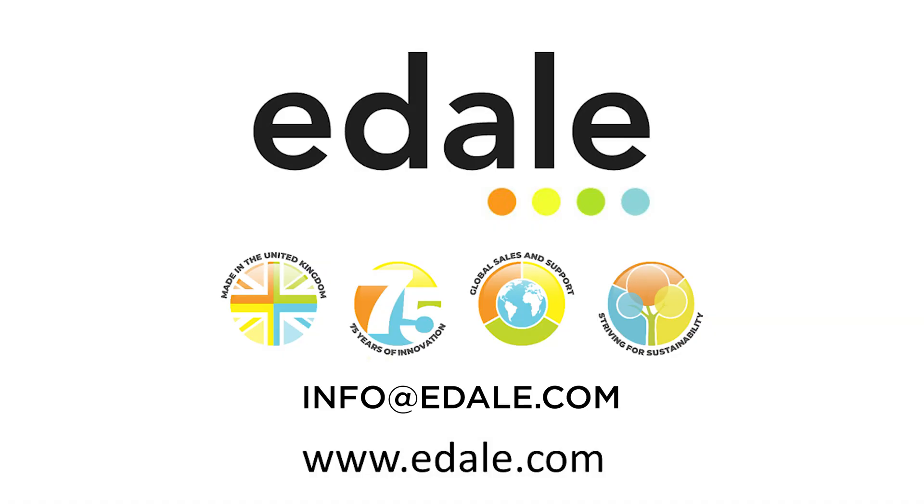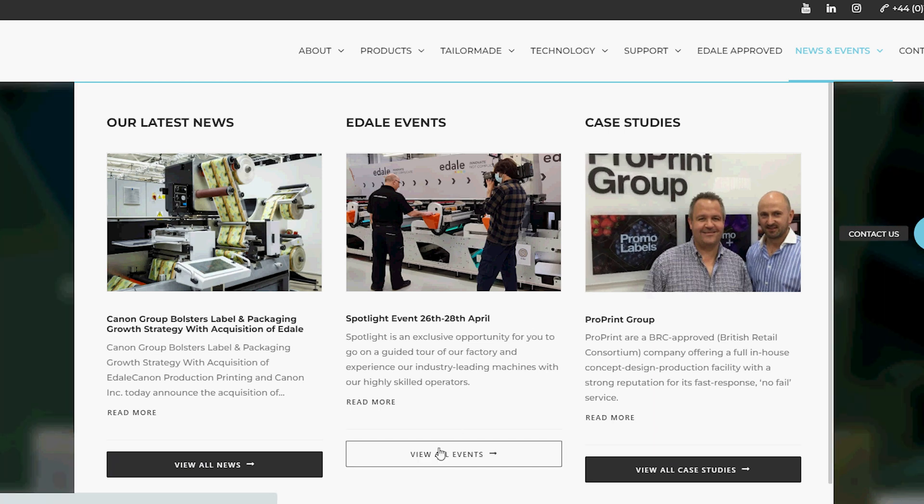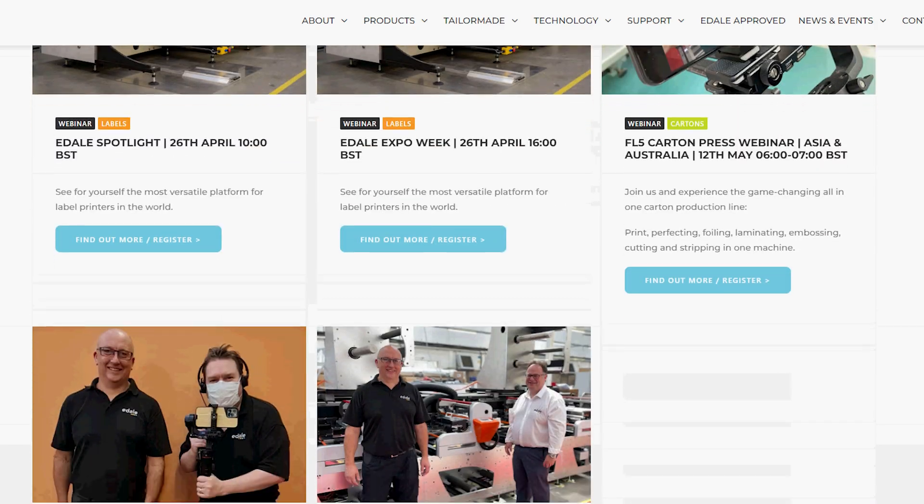To learn more about the EZREG, please go to our website at www.edel.com or contact us at info@edel.com. We're also often doing live webinars which show you the EZREG in action, so please take a look at our event page and see what's coming up.